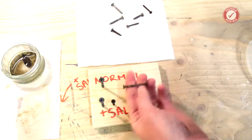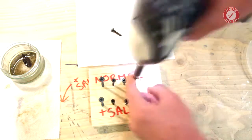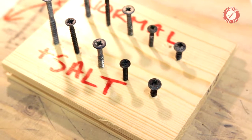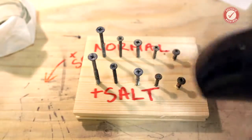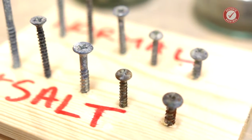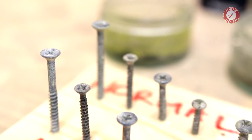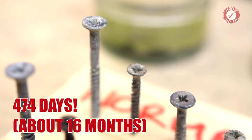None of the screws have lost any perceivable structural integrity. The heads still work absolutely fine and they don't seem to have lost any strength. So there they are all cleaned up — I've washed them and given them a quick dry off with a hairdryer just so you can see them properly. You can see the rust on the salty screws. The finish has obviously taken a bit of a battering, but the screw integrity is fine. These have been underwater for 474 days.